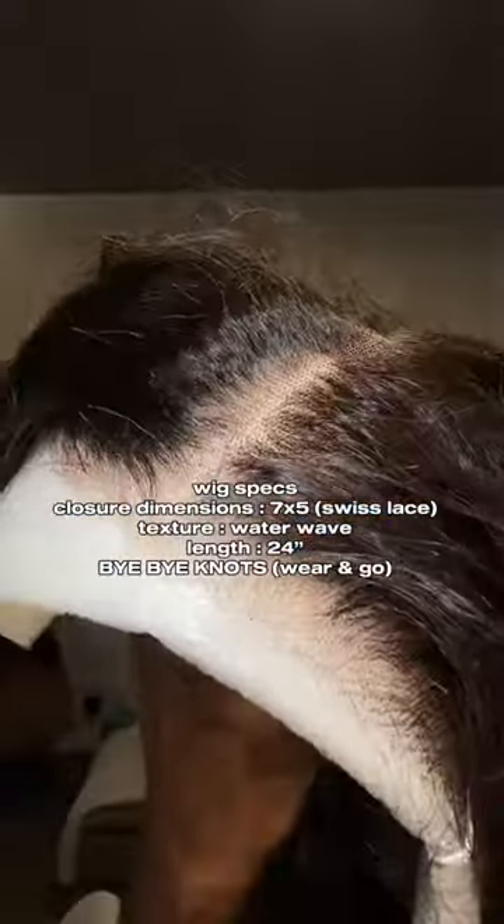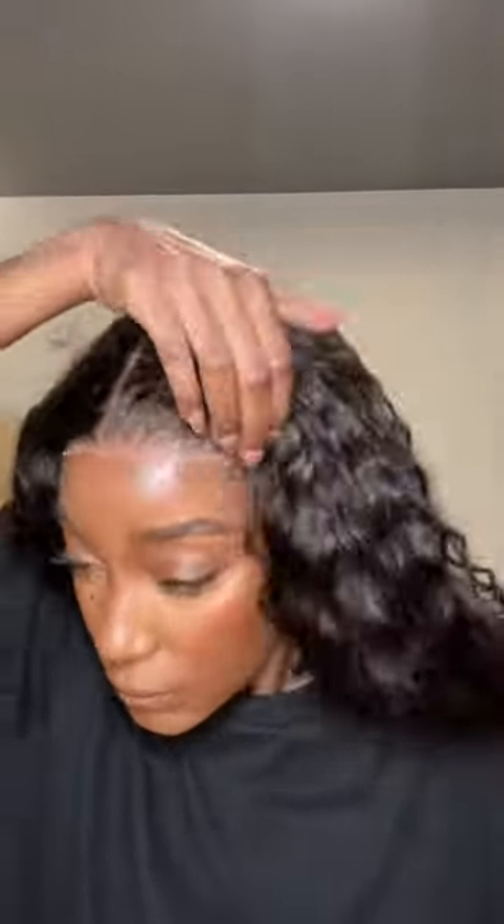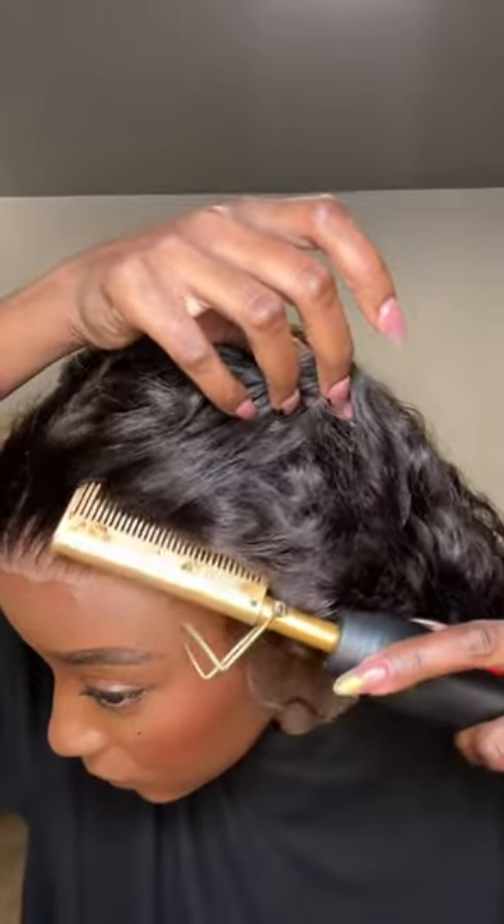Alright guys, let's do a wig install. These are just the specs of the wig — this is the new 'Bye Bye Knots' wig by Julia Hair, so it's very self-explanatory. From the get-go you can see the hair is very soft and it doesn't have any funny smell, because sometimes they come with this chemical smell. Here I'm just putting the wig on.